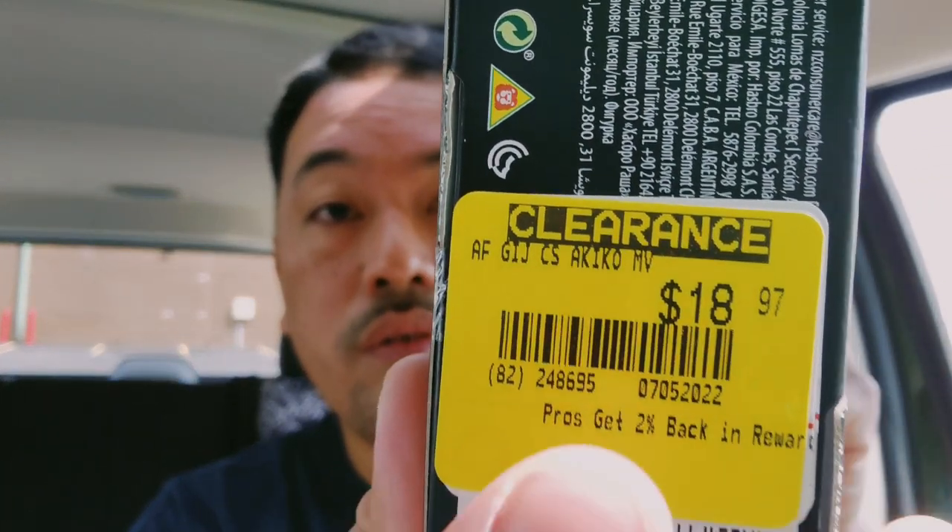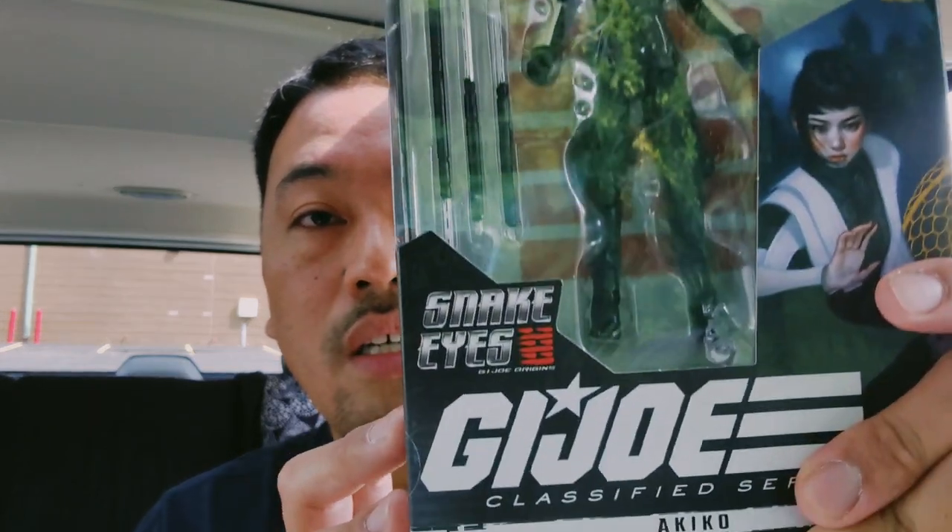Hey, what's going on everybody, welcome back to my channel. It's been a while since I've done a car review and I have another action figure that I picked up from GameStop — it was actually on clearance, so it was about nine dollars. I actually don't collect the GI Joe series but I do collect Marvel Legends, so it's good to have things you could army build and have extra characters around.